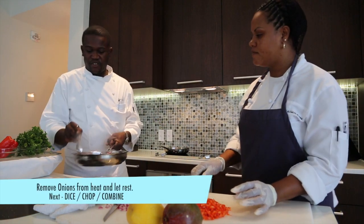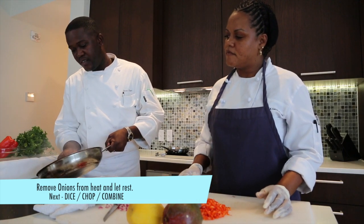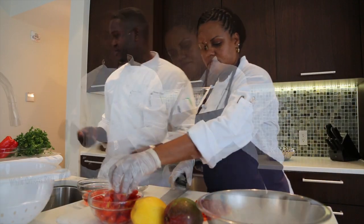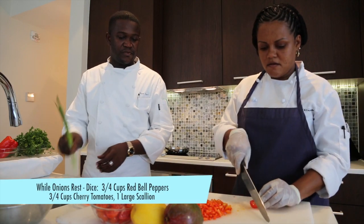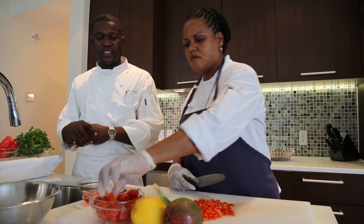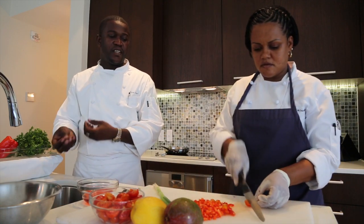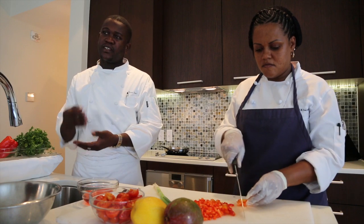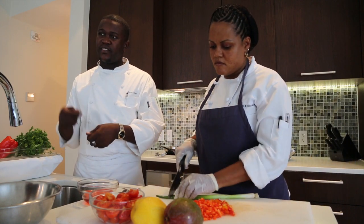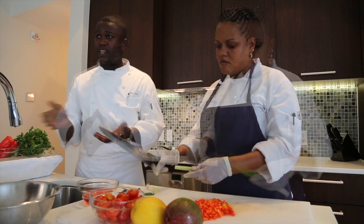Usually we're going to have a strainer. And cherry tomatoes. Is it equal parts red bell pepper and cherry tomatoes? You can do it to taste because you can add more for color. Right, because once you mix everything together, you can always add a little extra.